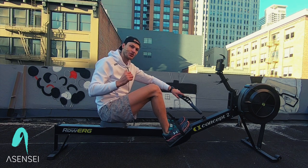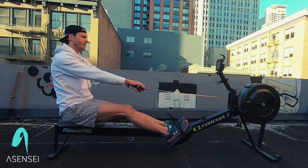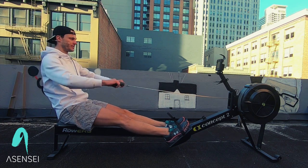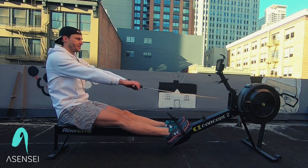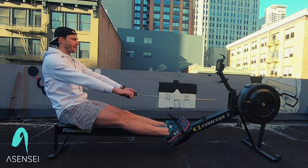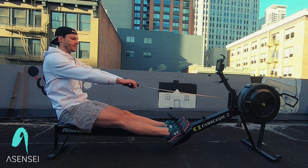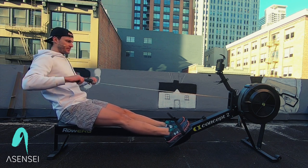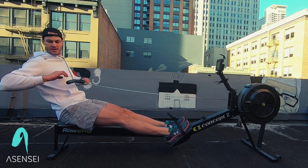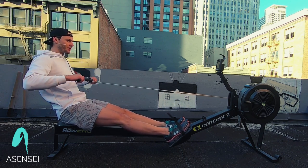We're going to meet at the finish and gingerly come back so I don't trigger the Concept Two. We're going to start with arms only. Make sure that chain is flat. We don't want to drop the hands — keep everything linear. I always like to give the analogy of pretending you're pulling back a bow and arrow. Everything is flat. Flat is fast, especially if you ever go out on the water and row in a boat.